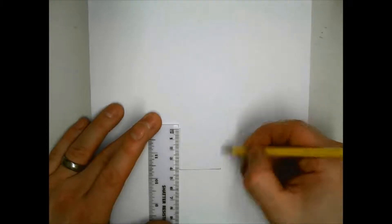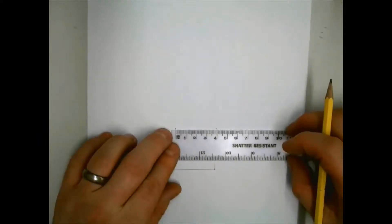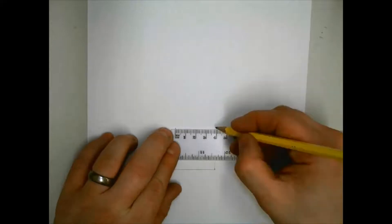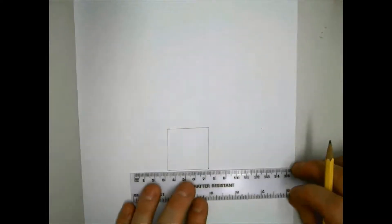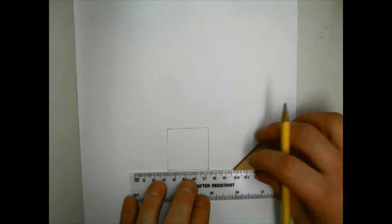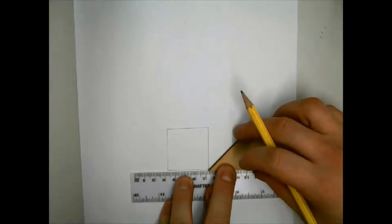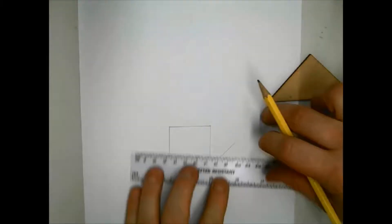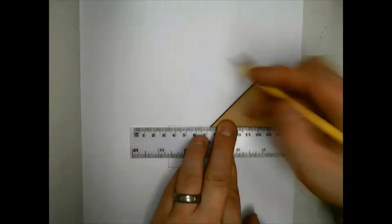You must first draw the front of the object. In this case you will be drawing a square 40 millimeters by 40 millimeters, which is the same as four centimeters by four centimeters. You will then be drawing some 45-degree lines backwards by placing the ruler along one of the horizontal lines of the square, then resting the set square on top of the ruler and lining up the set square with the corners as shown in the video.